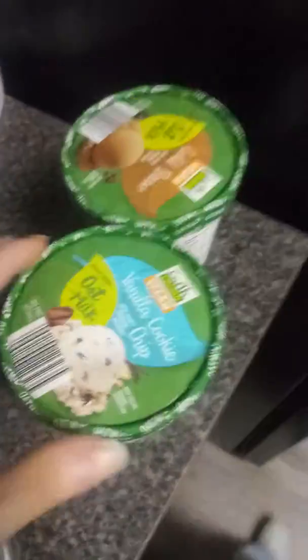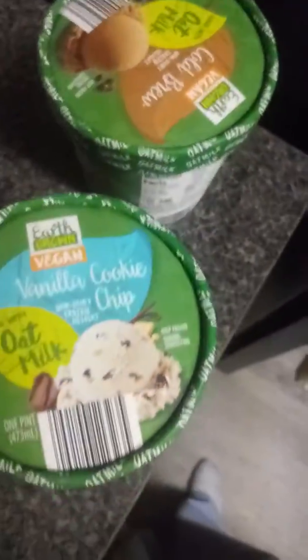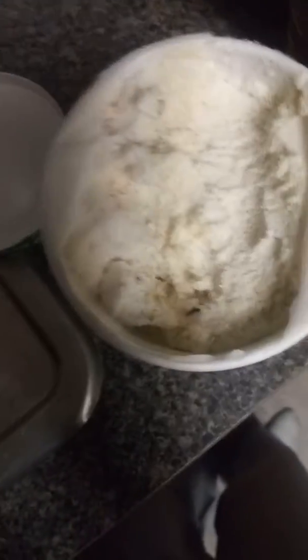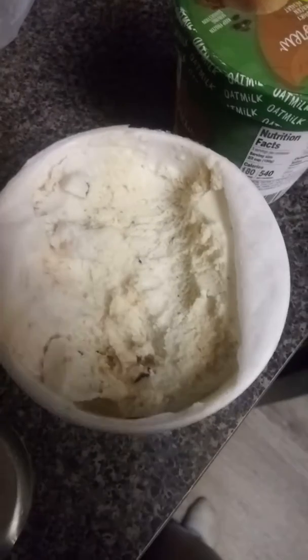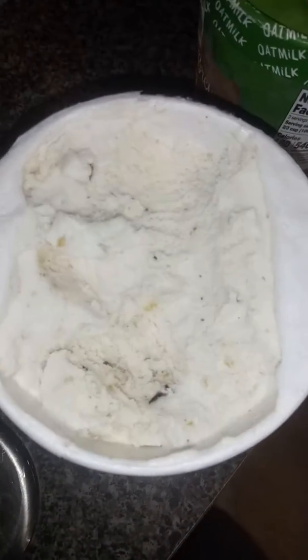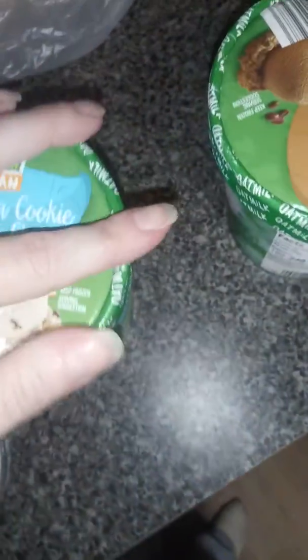So I'm reviewing both of these in one video — you get a double shot here on Sarah Reviews. I tried both of them, just a little bit, took a teaspoon to them. The vanilla cookie chip was first, and that one — there's something metallic to me, maybe it's my taste buds, but metallic is the best way I can put it. The texture is not creamy at all, not like ice cream. I tried to pick out the little pieces of cookie or chocolate chip but it just didn't change — something was hitting me with a metallic flavor.